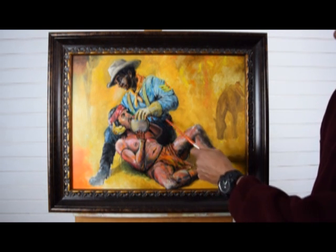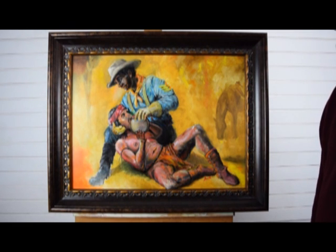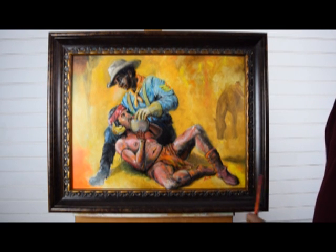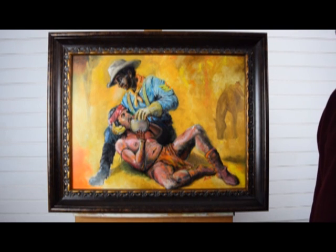This guy is representing the 9th and 10th Cavalry of the Buffalo Soldiers. Their responsibilities were to guard the border between Texas and Mexico, and this is a moment of compassion because they were responsible for keeping the peace among tribes.